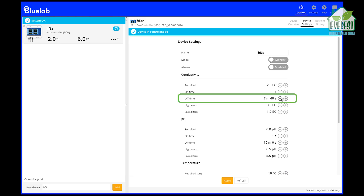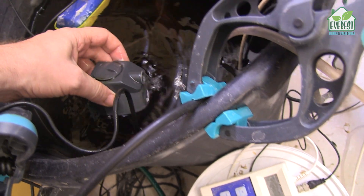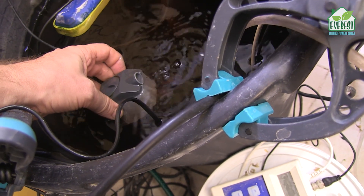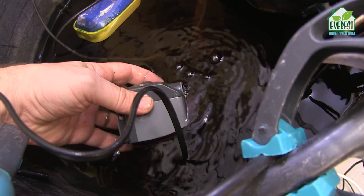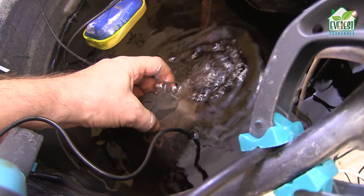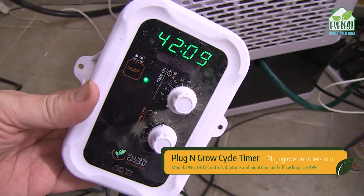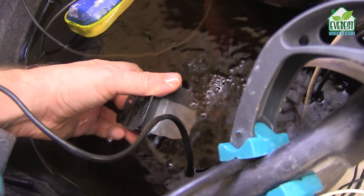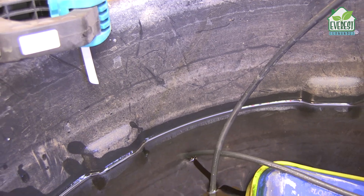Next is the off time — this is how long the doser waits before checking the EC again and deciding whether another dose is required. I have an off time of 7 minutes and 40 seconds, which should be more than enough time for my small circulation pump in the reservoir to mix everything up homogeneously. Quick tip: use a small pump and a long buffer time rather than a big pump and a short buffer time. I like my circulation pumps to be on 24/7, but larger pumps can easily heat up your nutrient solution too much if they're constantly running. You can connect your pump to a cycle timer, but then you risk the doser starting a dosing cycle when the circulation pump isn't running — so small pump constantly running is how I roll. Make sure the tubes are not submerged but hovering just above, to mitigate any risk of siphoning.